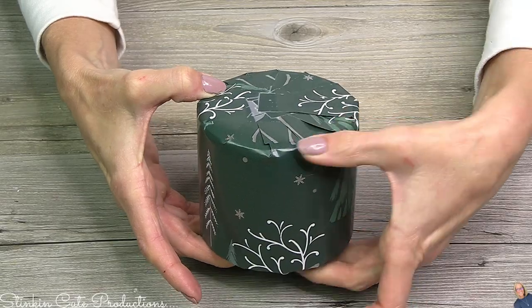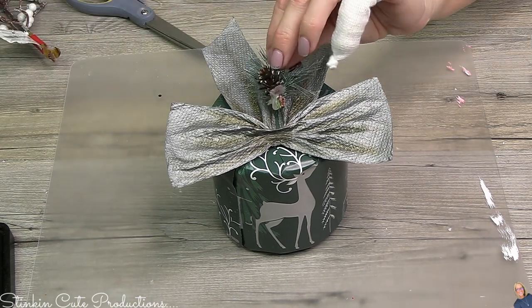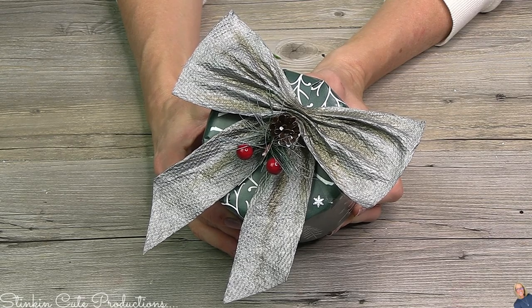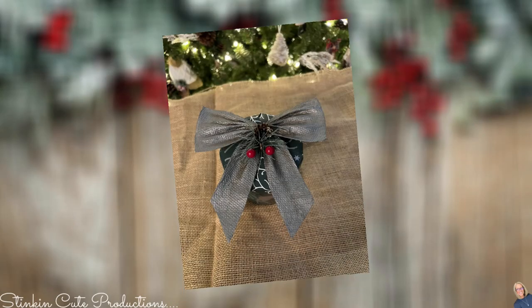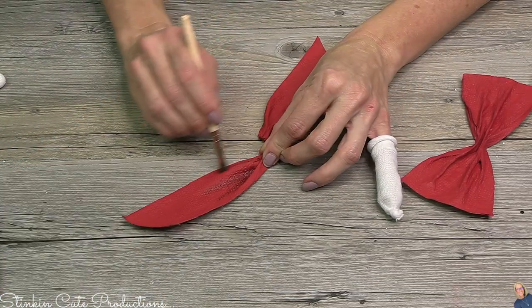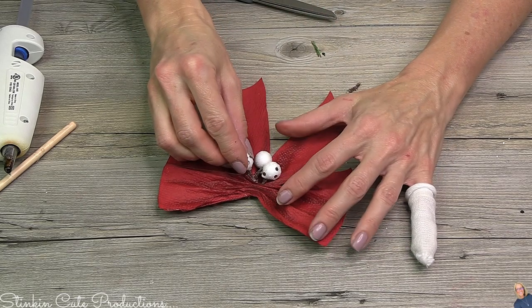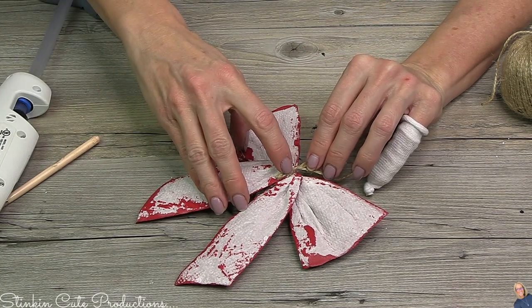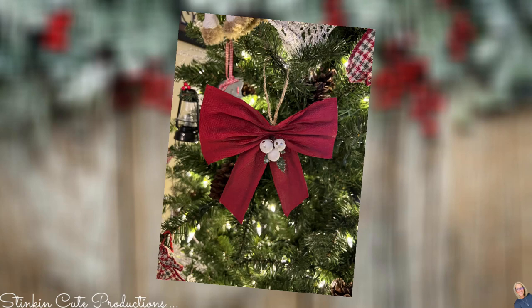Now that we've got this round candle perfectly wrapped, it needs to be topped off with a perfect bow. I hot glue the bow in place with just a dot of hot glue, then finish it off with some greenery, berries, and pine leaves. An afterthought: I should have added a twine hanger to the back so whoever receives this could use the bow as an ornament. For the red bow, I'm going to add some dimension with distress ink and then add a twine hanger to the back — what a fun Christmas ornament to add to packages or decorate your tree with.